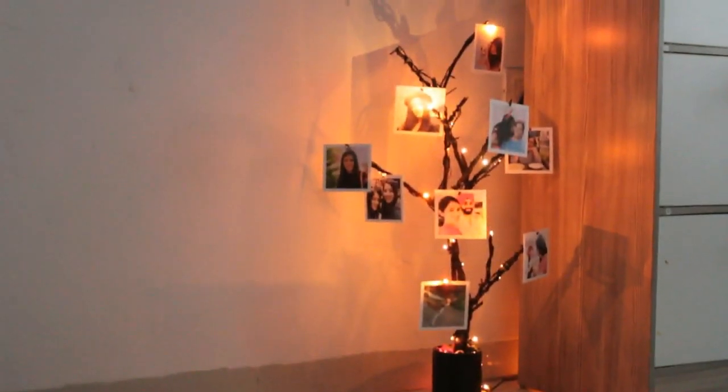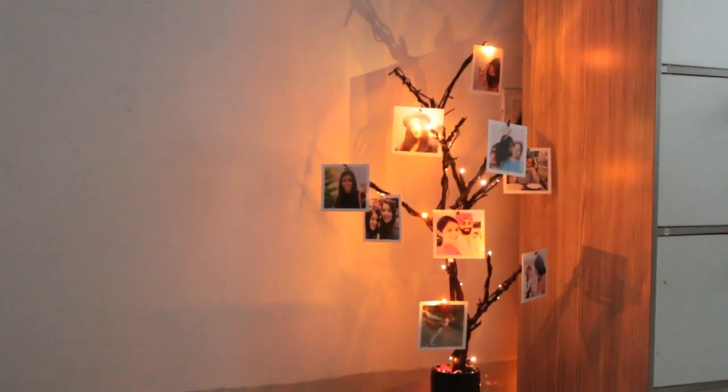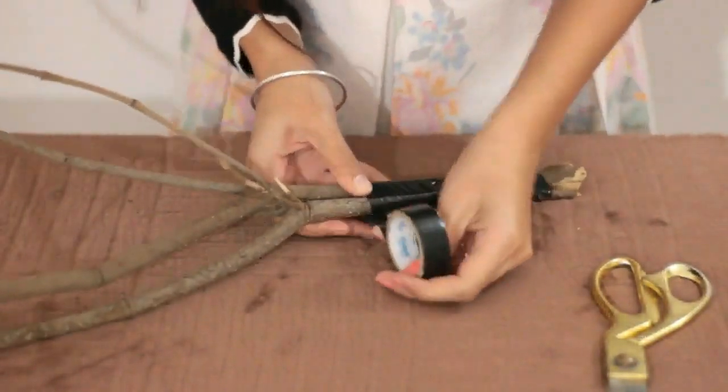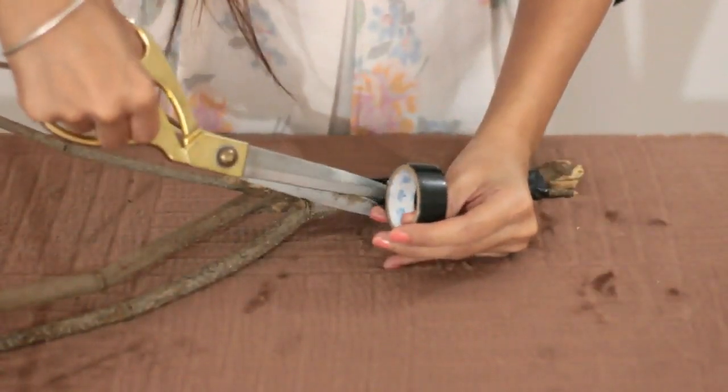I made a picture tree using my square prints and a few tree branches from the backyard, and this is how I did it. Bind the branches together using a strong tape so that it finally looks like a small tree.